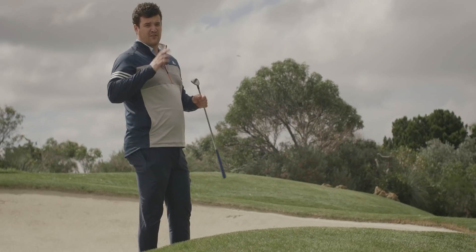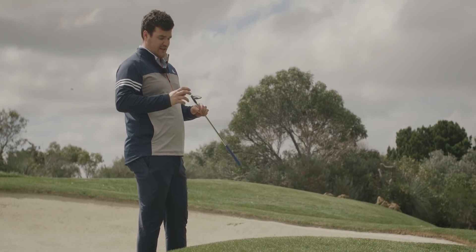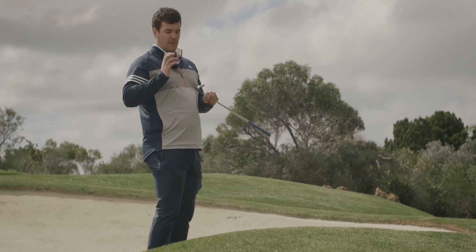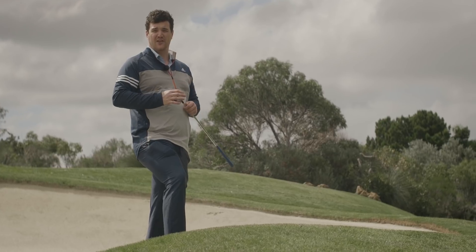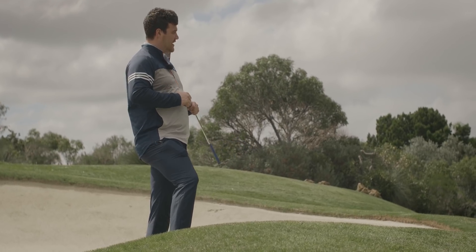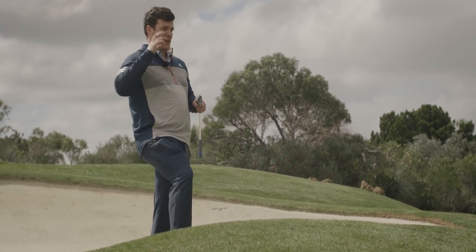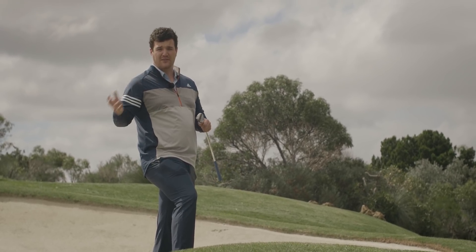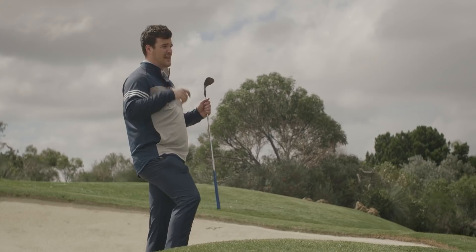The W grind — another grind that's had a bit of a makeover this year. After tour player feedback, Roger and the team have gone back and created a higher bounce and a lower bounce version of the 58 and 60 degree. Players wanted to be able to hit full shots with this degree whilst also having higher and lower bounce options for versatility around the greens.